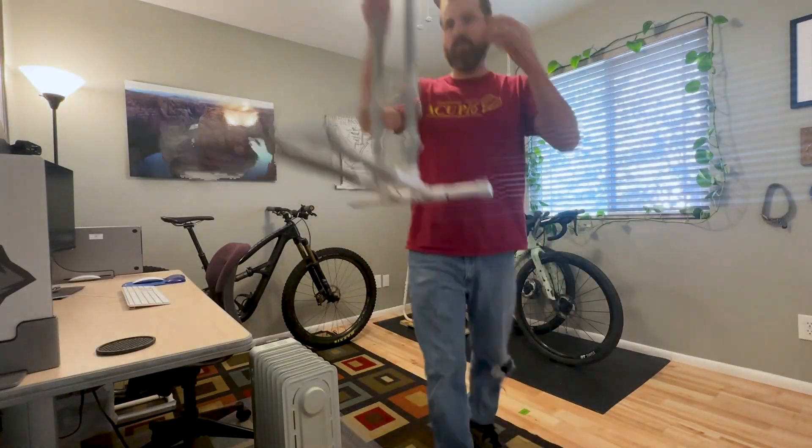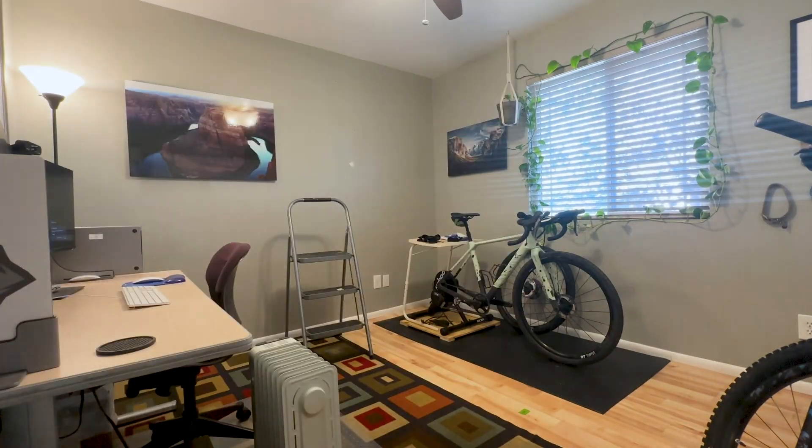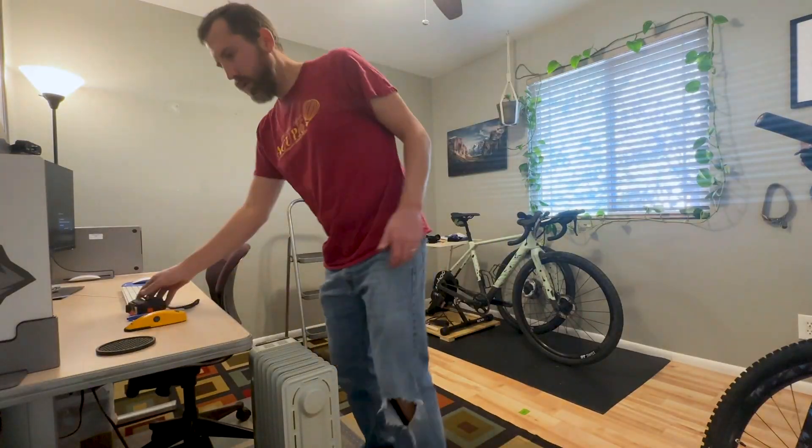Identify the space you'd like to install — could be a garage, shed, or room. I'm using my office and studio, so this will serve as a new backdrop for these videos.